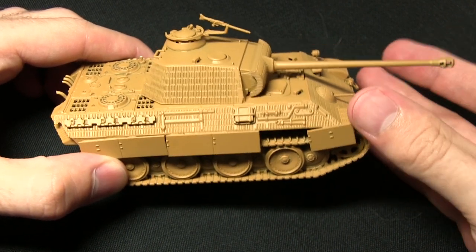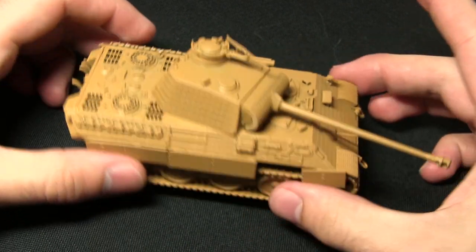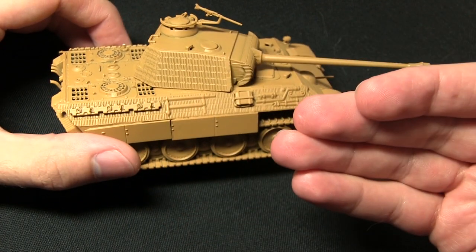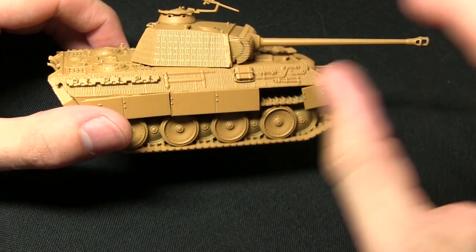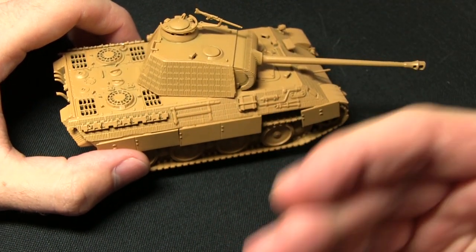I've done that using the Army Painter's Desert Yellow Spray Primer, and this is because it gives us a really good Dunkelgelb base coat to build up from. Now the first task in painting this miniature is to lighten up the overall colour — it's a little bit too dark at the moment — and also to get some highlights to improve definition.